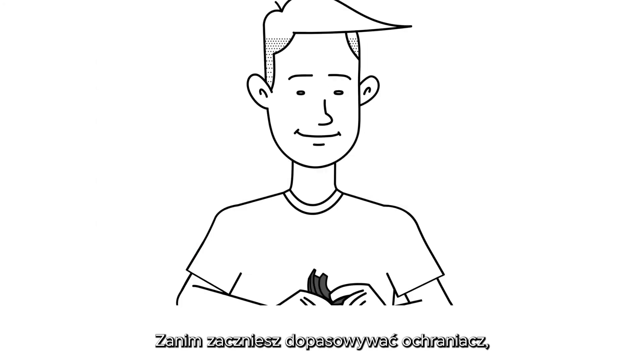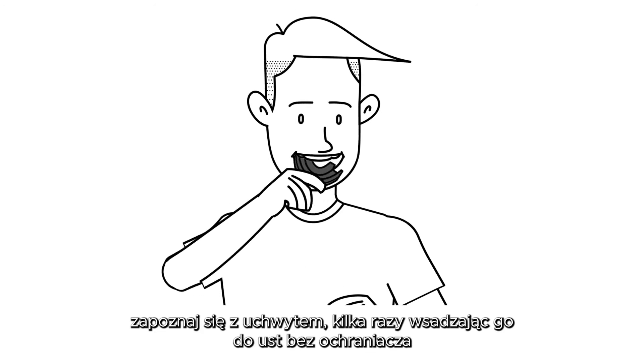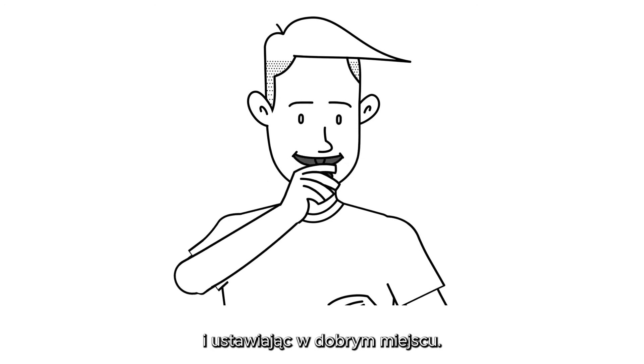Before you start and for the best fit, we suggest you familiarise yourself with the compression cage by inserting it into your mouth a few times without the mouthguard inside. The best way to do this is to hold the handle and rotate it into place.